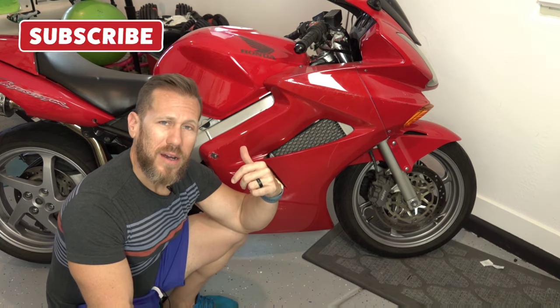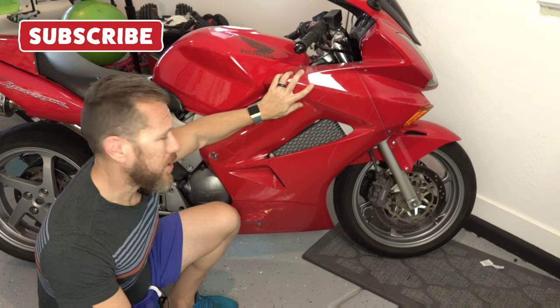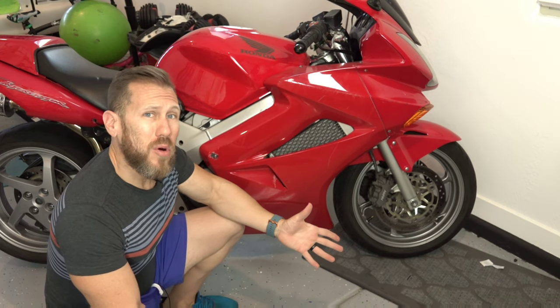So right behind me I have my BFR 800. You've probably seen this bike before on the channel, and today I'm actually going to be working a little bit more on it.